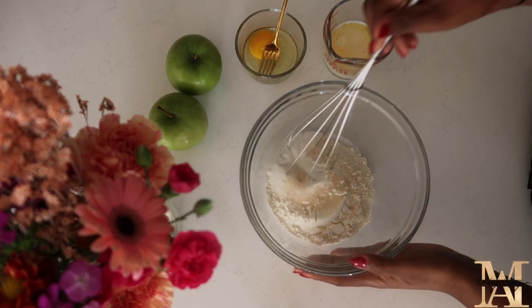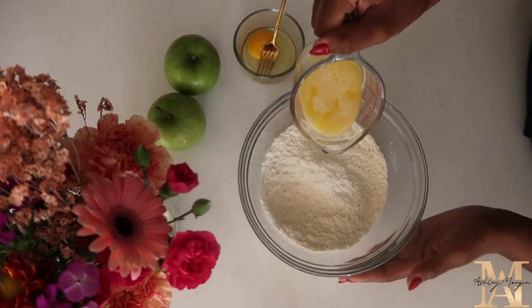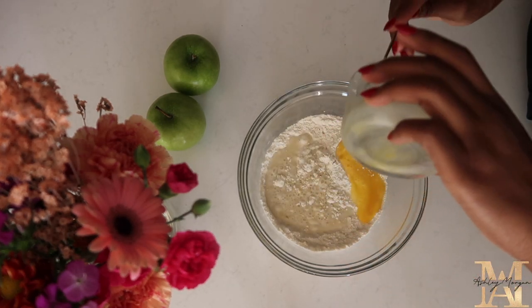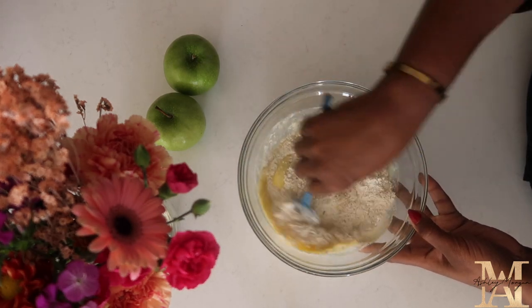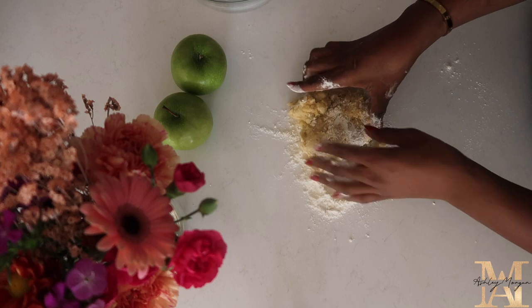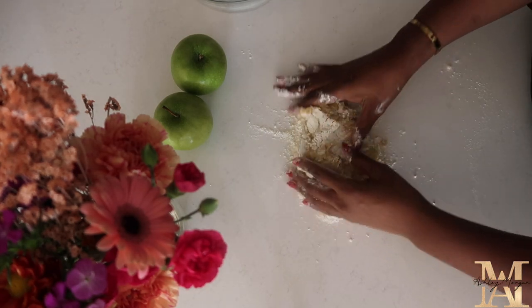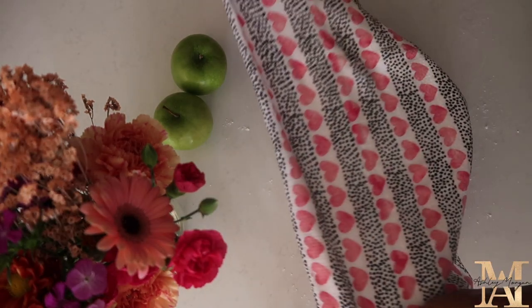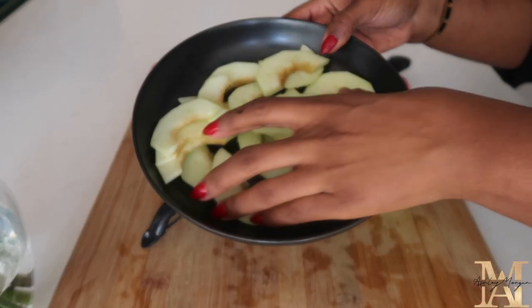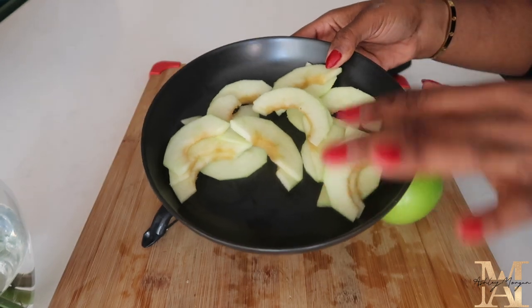In this bowl I have all my dry ingredients — all the information will be listed down below in the description bar. I'm going to go ahead and add in all the wet ingredients, mixing until the dough forms. Once the dough is formed, we're going to knead it for about 10 to 15 minutes, then place it in a bowl and cover it with a damp towel. Just be mindful that this dough is still going to be very sticky.